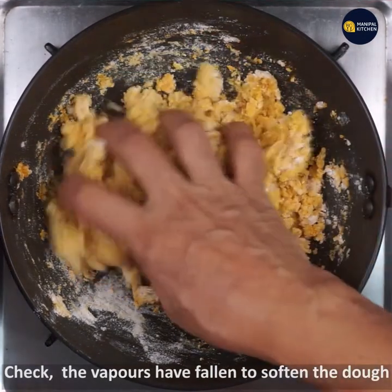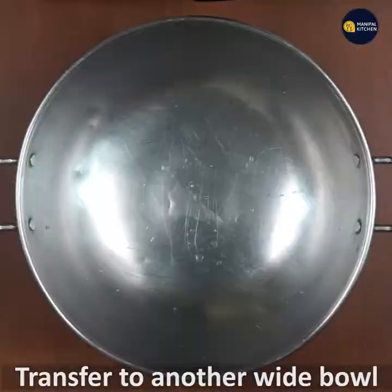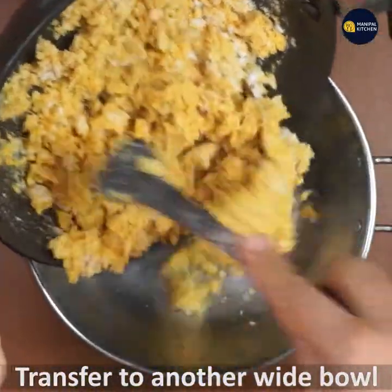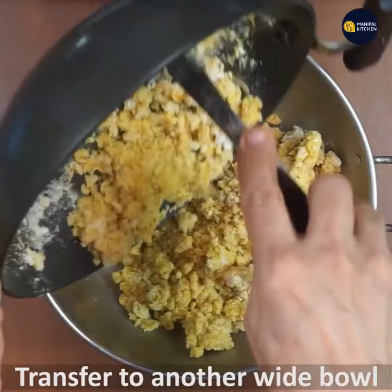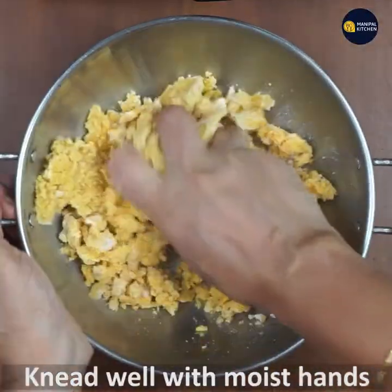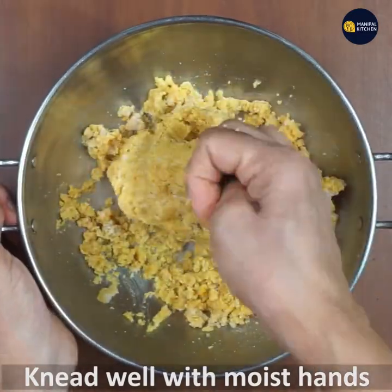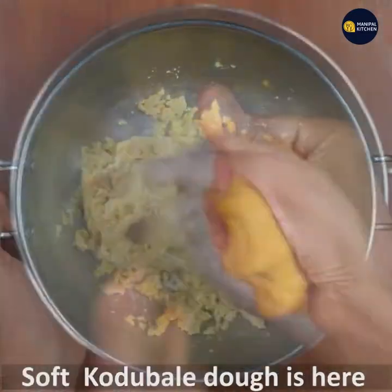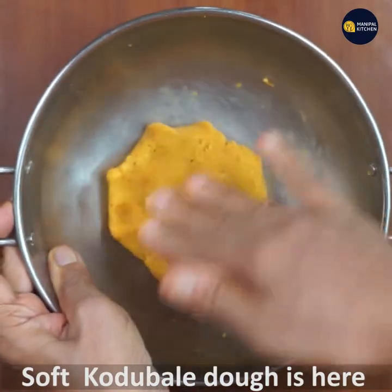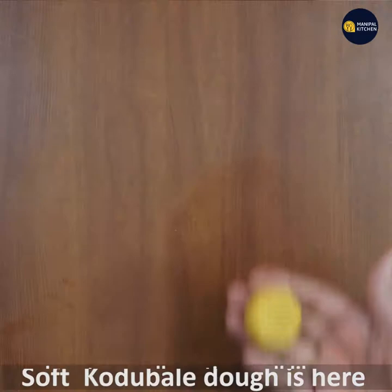Now you need to move the dough and turn off the stove. I'm going to transfer the dough. Turn it off and then turn it again.